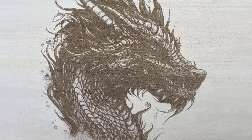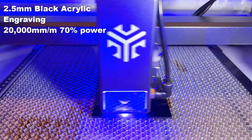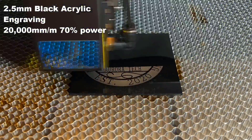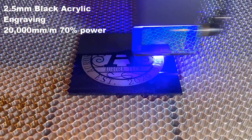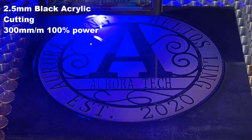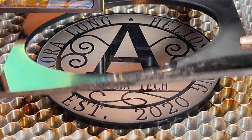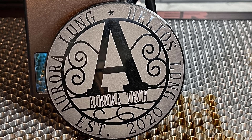Then, I will engrave a logo on this 2.5mm acrylic and cut a circle, beginning with a 20,000mm per minute speed and 70% power for engraving, and then using 300mm per minute and 100% power for cutting. The result is very nice. Both the engraving and cutting are finished beautifully.